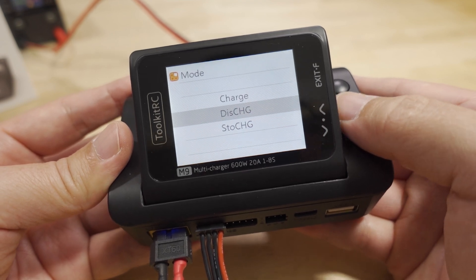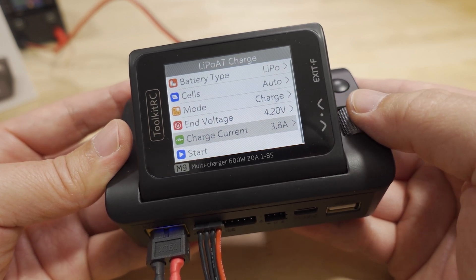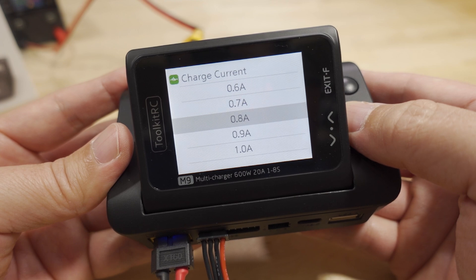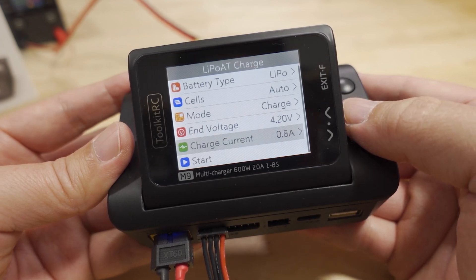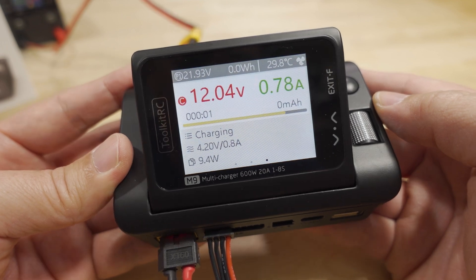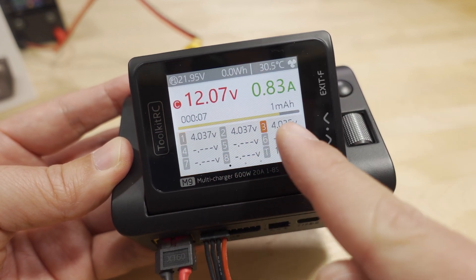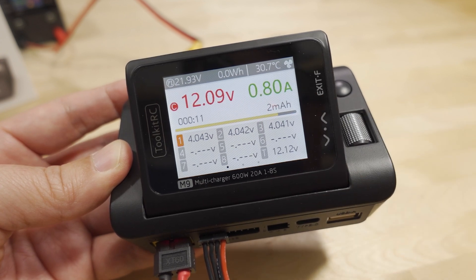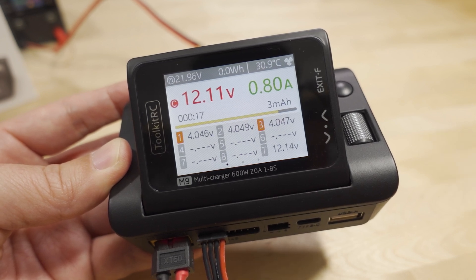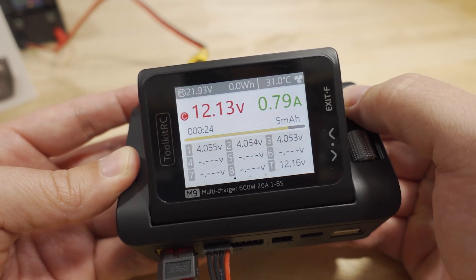You can set cells to auto, choose charge mode — charge, discharge, or storage charge — and adjust the end voltage. For this small battery I set it to 8.4V and hit start. The charging screen shows your voltage, current being put in, and total milliamp hours going into the battery. This interface is the same as other recent ToolkitRC chargers.